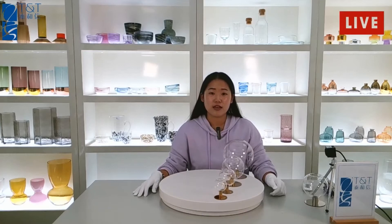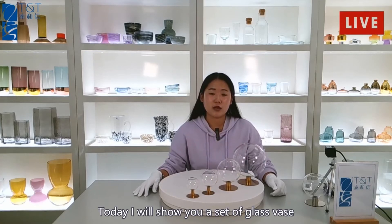Hello everyone, I am Candice from Qingdao TNT Homewares. Today I will show you a set of glass vase.